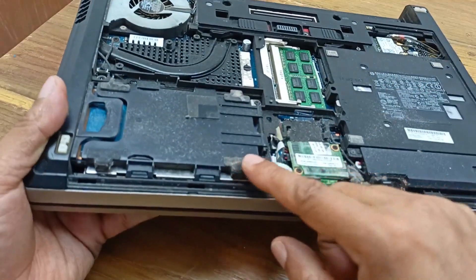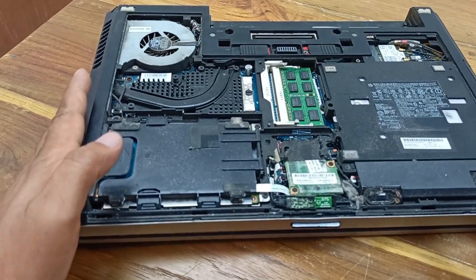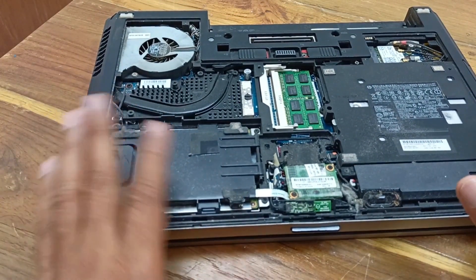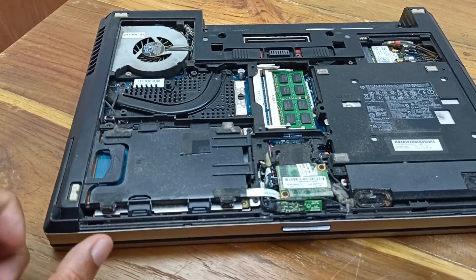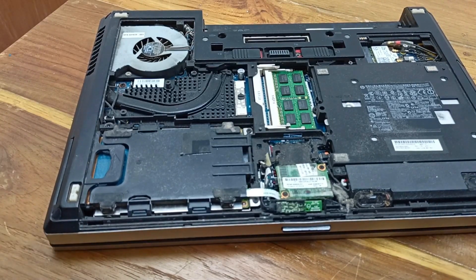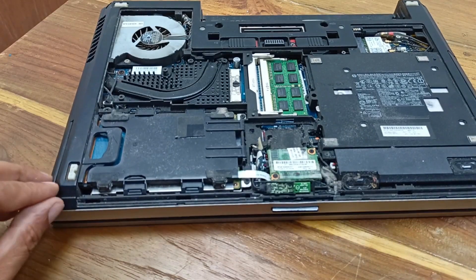There is so much dust in the laptop body and I need to clean this. It will take some time to open this laptop body and open this circuit, but hopefully you will understand that. I don't want to waste your time. I'll just open the circuit and show you where the problem is. Okay, let's open this.